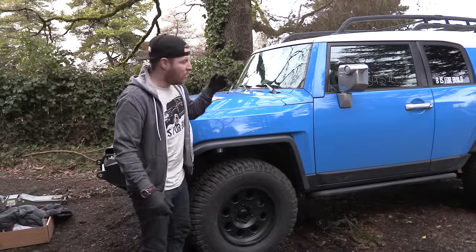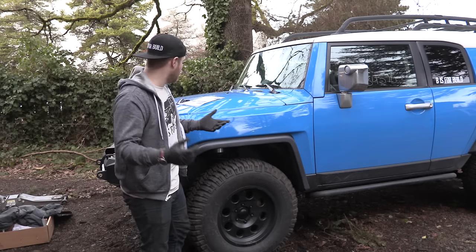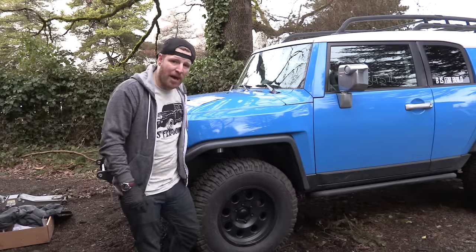You can definitely see a visibly larger gap now. While it's drivable, I'm going to head to the auto parts store and rent a spring compressor. It'll be dark soon, so I'll set up lights and do the other side off-camera. That'll wrap up the front, and tomorrow we can focus on the rear.